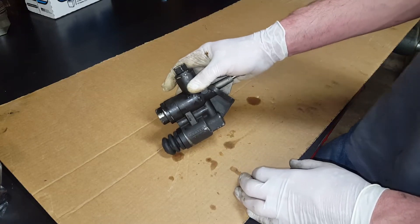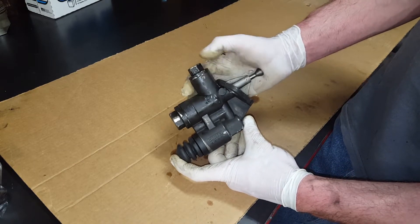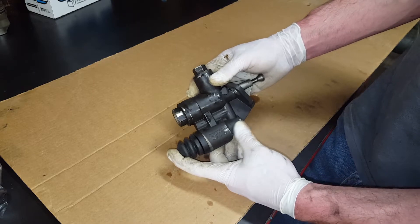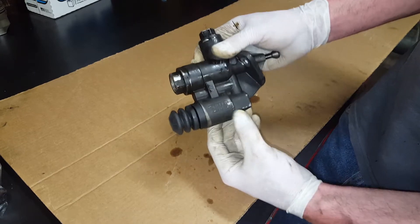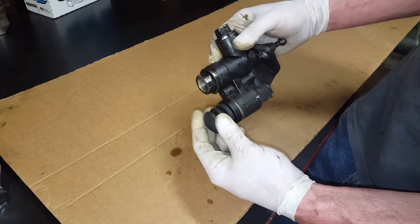Hey guys, KZGuy2, no nonsense, no how. Today I want to talk about this fuel lift pump out of a 98 Dodge Ram with a 12-valve engine. This is a Carter, made in USA pump — the original pump that these trucks were equipped with for the Cummins 6BT motor.